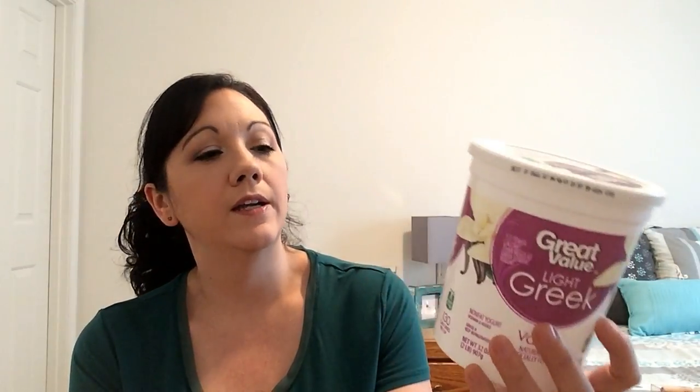Next is the Great Value light Greek yogurt — this is the nonfat yogurt. For one cup it is four points and it is simply filling. I like to get the vanilla once in a while. I like to buy the big ones because I can make little parfaits with strawberries or raspberries, put some Cheerios on there, or any kind of low-fat granola. It's very versatile and the vanilla is really good.